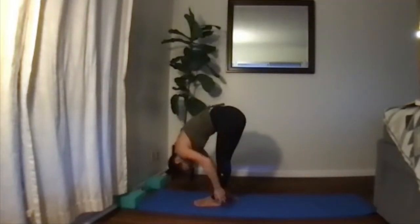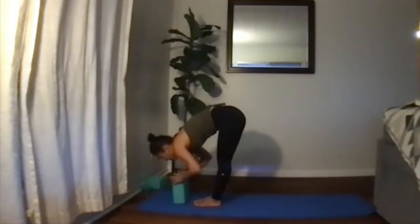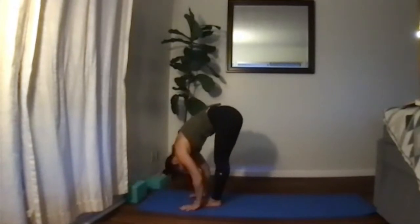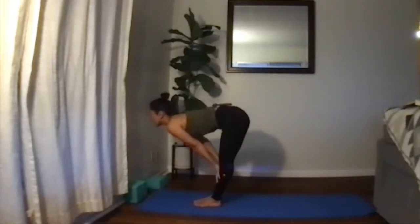Exhale, swan dive all the way down into forward bend. Think about uddiyana bandha as you bring the hands down. If it's more comfortable, use a block; bend the knees if you need to. Try to relax the head and let the spine be long, feeling that nice stretch in the back of the legs. We're going to do a halfway lift — inhale, hands to the shins, elongate the back, look up as far as you can, relax the shoulders, open up that chest, lift the tailbone up toward the ceiling, and breathe.